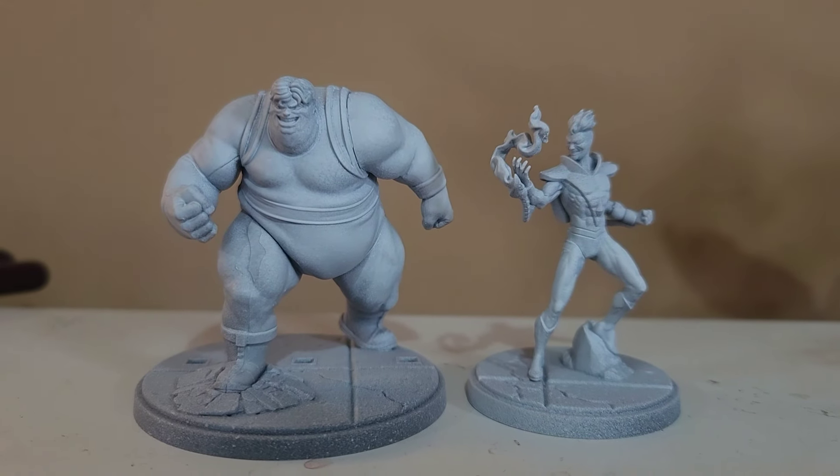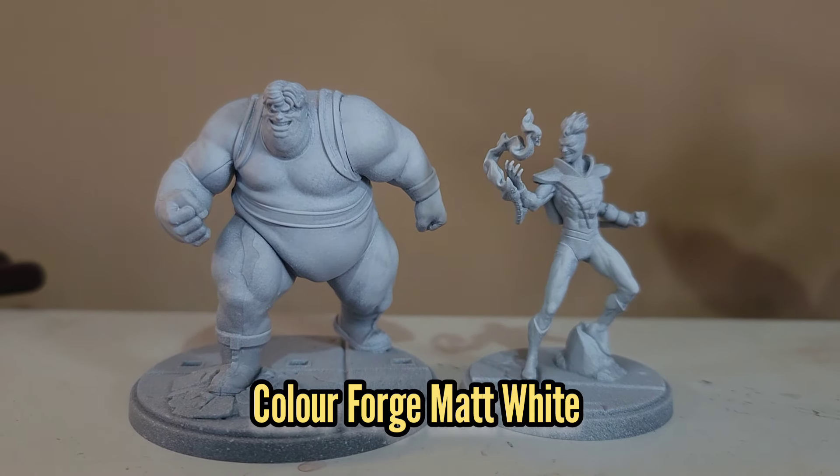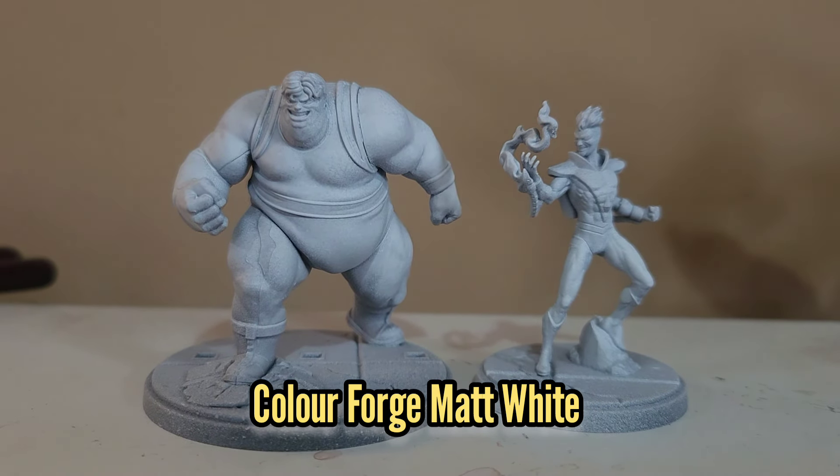Hello there and welcome to my guide for painting the Marvel Crisis Protocol, The Blob and Pyro set. The first thing I've done is sprayed them with some matte white spray from ColourForge.